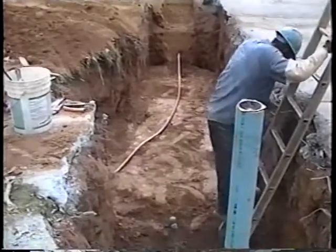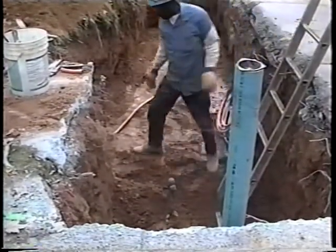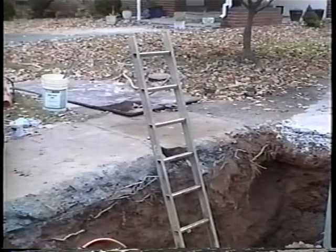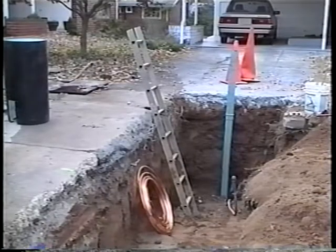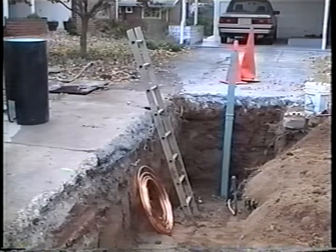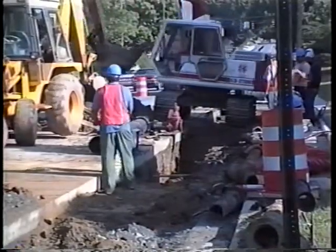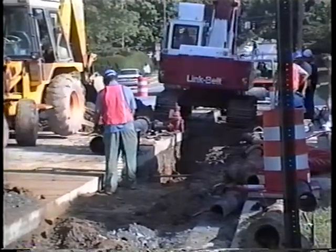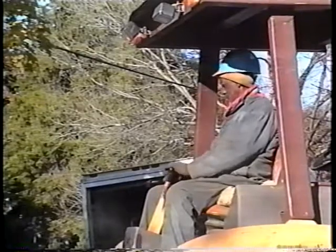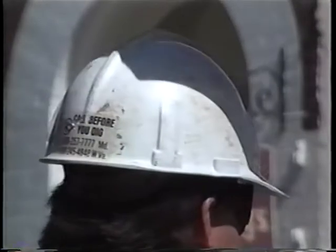Proper access and egress for both workers and equipment is another issue. Trenches deeper than 1.2 meters must have exits, ladders, stairways, or ramps placed so that workers don't have to go more than seven and a half meters to reach one. Any danger to the workers from falling loads should be avoided. Workers should be kept away from loads during digging, and operators should be protected too. Of course, hard hats are a must for everyone on the job.